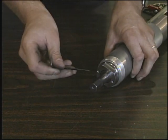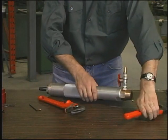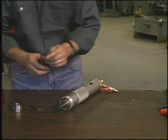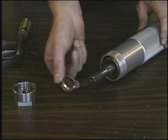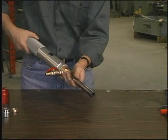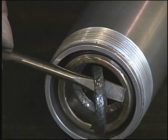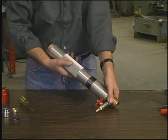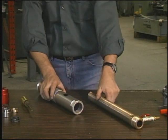Loosen the two locking set screws, then unscrew and remove the seal cap. Remove the seal ring from inside the end of the feed screw using two flat screwdrivers. Push the spindle from the hex end and remove it from the opposite end of the tool. Remove the two graphite seals. If the graphite seals are damaged or worn, discard them and replace with two new seals. Turn the sleeve counter-clockwise until all the threads of the feed screw are exposed and the sleeve separates — this completes the disassembly of the tool.